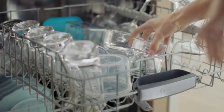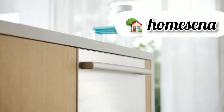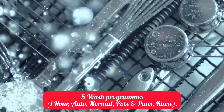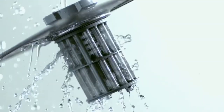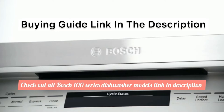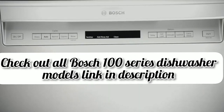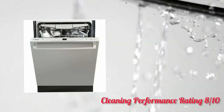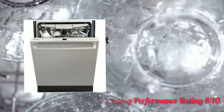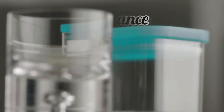The Bosch 100 series dishwashers offer relatively good cleaning performance and do a decent job of cleaning. They offer five wash programs: one-hour, auto, normal, pots and pans, and rinse. The one-hour wash cycle does a decent job of cleaning dishes in 60 minutes. The auto wash cycle is designed for cleaning dishes with different amounts of dirt, and its performance is decent. Overall, the Bosch 100 series offers good cleaning performance for its price range.